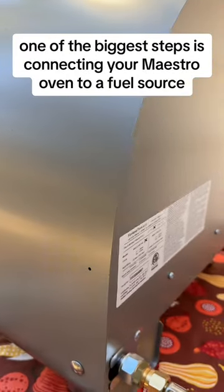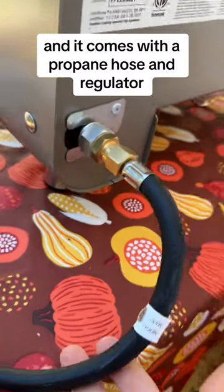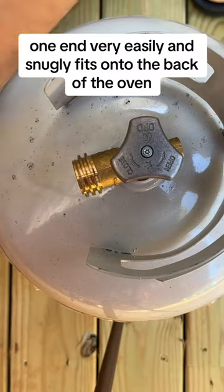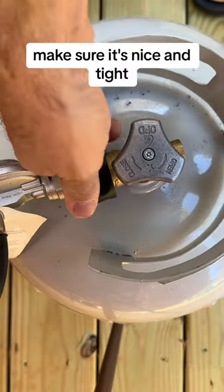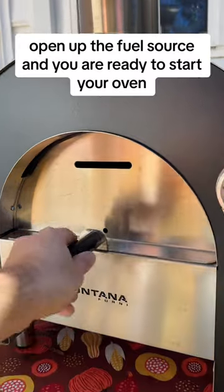One of the biggest steps is connecting your Maestro oven to a fuel source. All of these come preset for propane, and it comes with a propane hose and regulator. One end very easily and snugly fits onto the back of the oven. The other end slides onto a standard 20-pound propane tank — locks in place, make sure it's nice and tight. Open up the fuel source, and you are ready to start your oven.